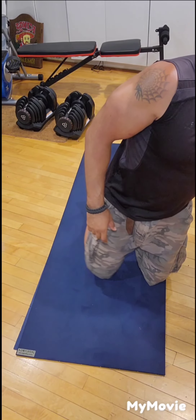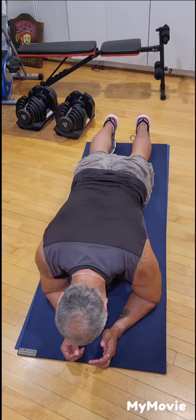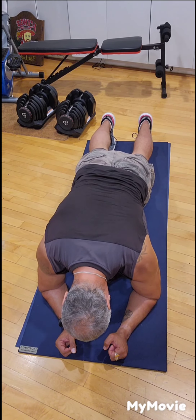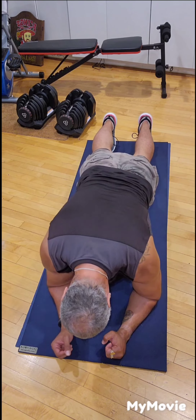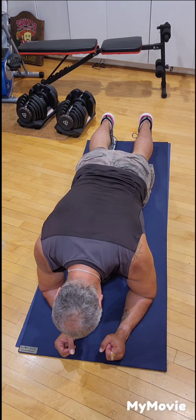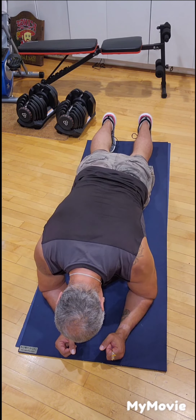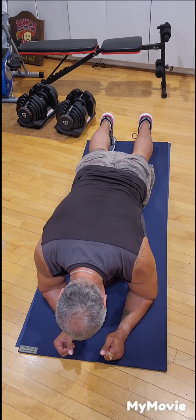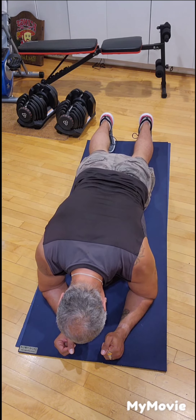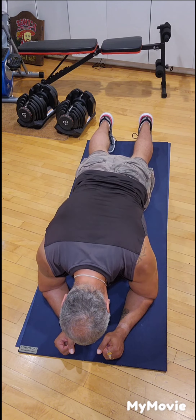Back to plank — set the timer, get in position, knees off the ground, keep your back straight, elbows and shoulders in line, and hold. Keep your core isolated. Relax your breathing — deep breath in through your nose, then exhale deeply through your mouth. Inhale through your nose, exhale through your mouth and hold.